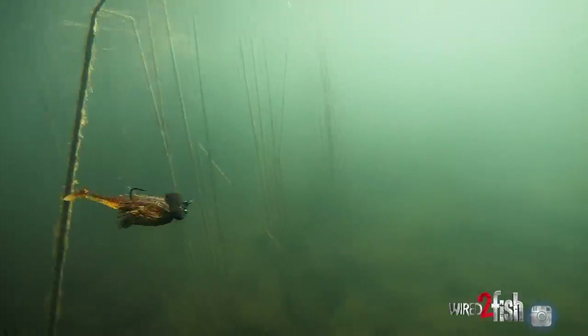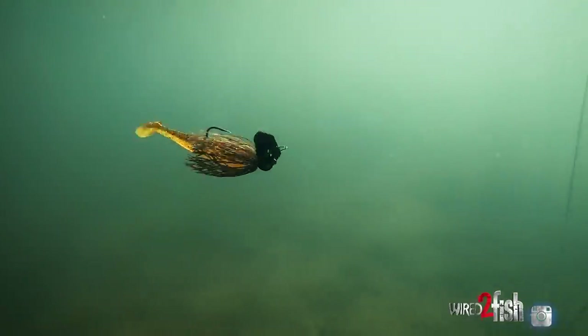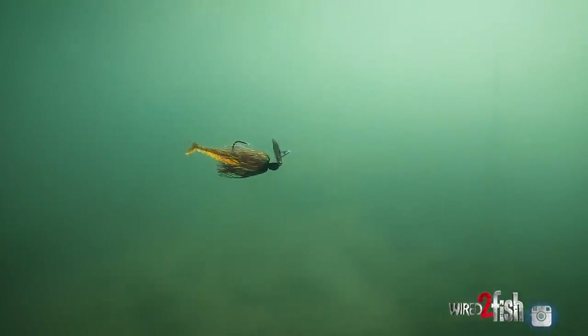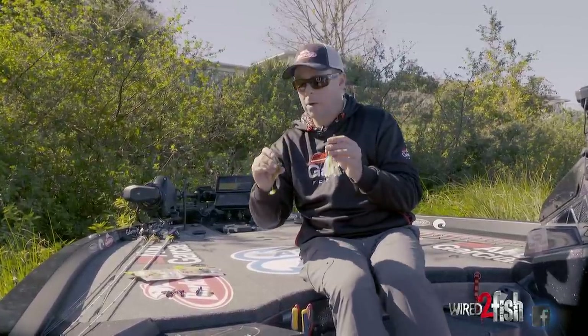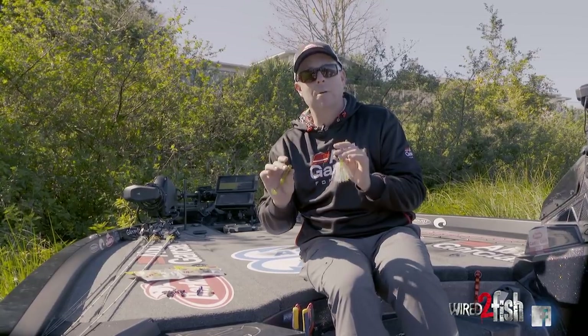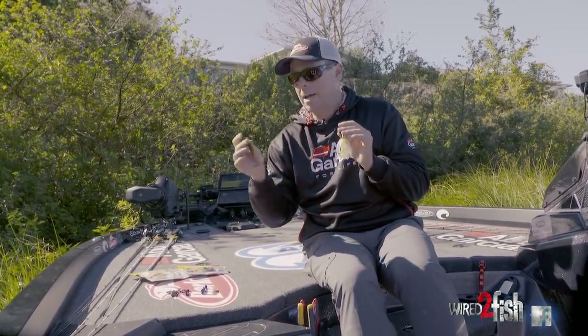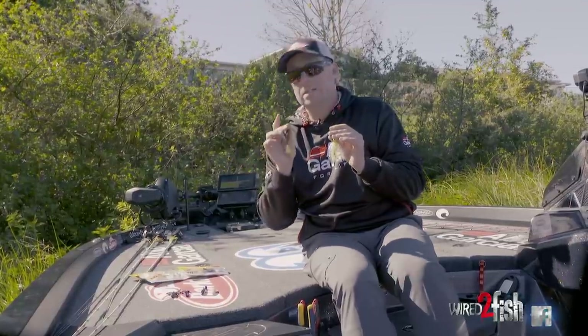When it's warmer and they're on a feed, I'm trying to attract these fish. I'll go with brighter colors and a bigger profile. This is a 3.8 power swimmer from Berkeley — you can go up to the 4.3, get the great big ones. You can go smaller too, but it gives a little more action, more thump. If I'm in muddier water and I'm trying to help them find it, that's where the power swimmer and that bigger profile — the bigger thump — is going to help you out.